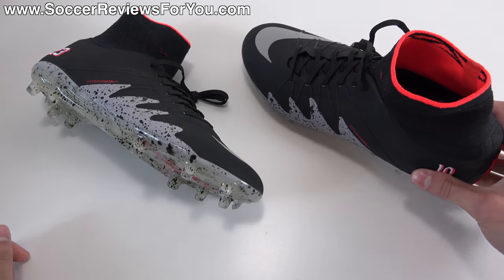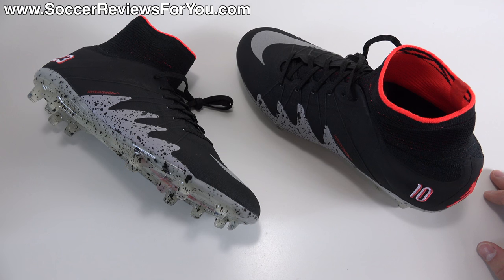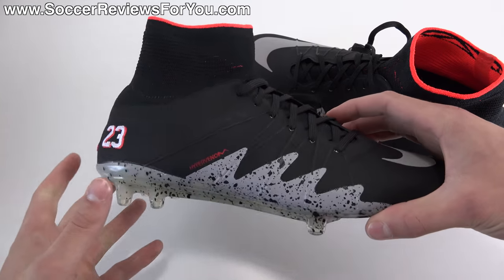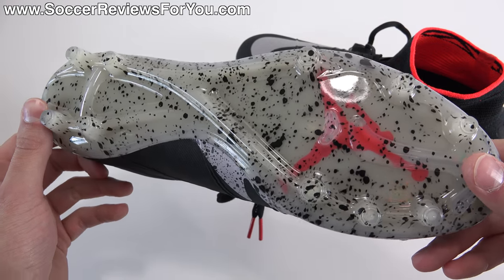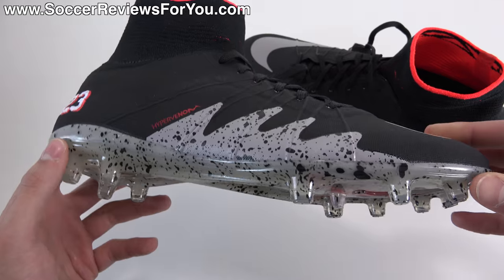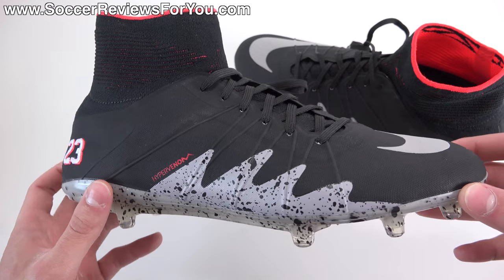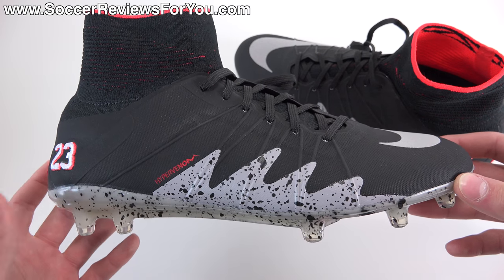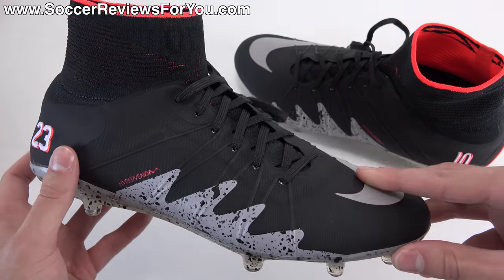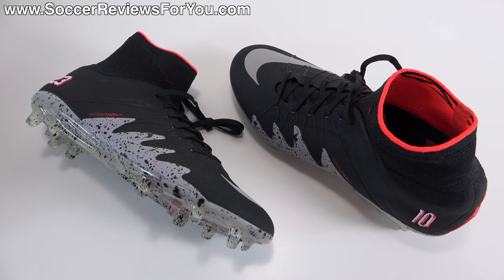The retail price on the Phantom 2 was $325 — $50 more than a standard colorway. There was also a Finish and a Proximo indoor model available in this colorway, but they were only available for a couple of days and have since been pulled from every website including Nike's own. At this point eBay would be your best bet, but be careful — resellers will try to sell them for far above the retail price, which was already pretty expensive.